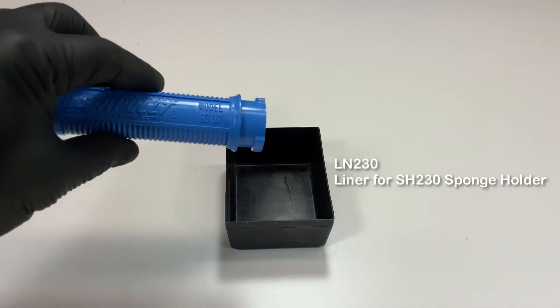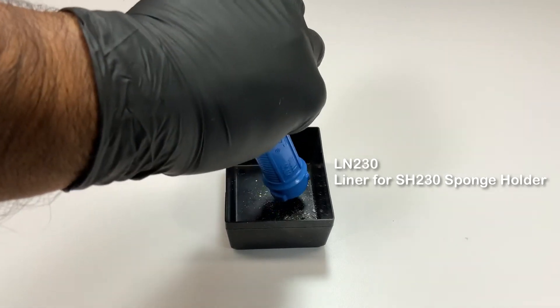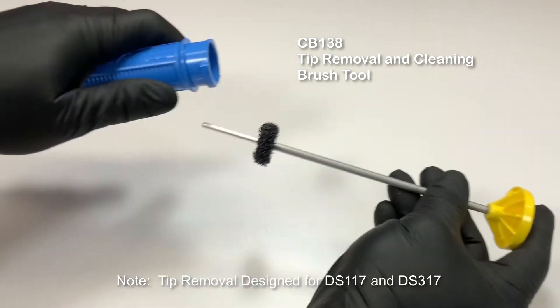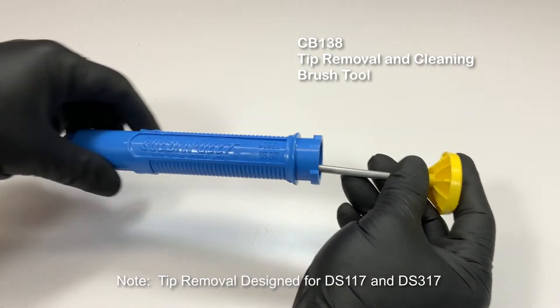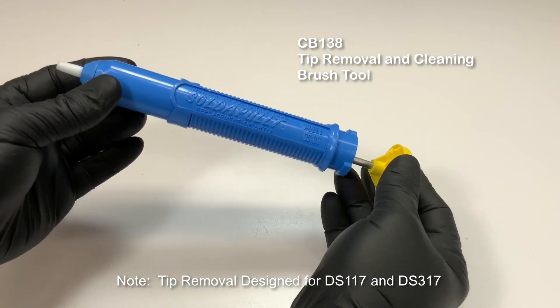Take the barrel and empty its contents. Tap the barrel to free additional debris. If a more thorough cleaning of the barrel is desired, an optional CB138 tool can be used to clean the inside wall of the barrel.